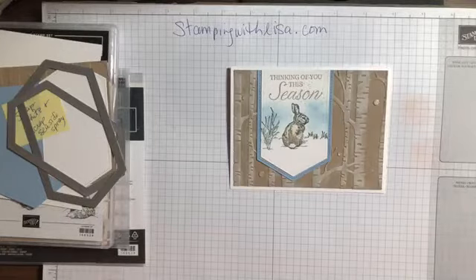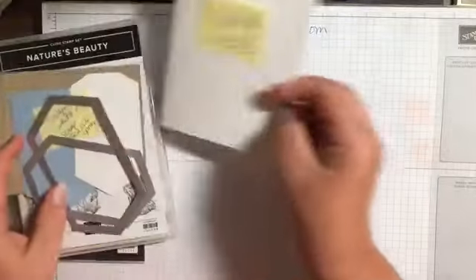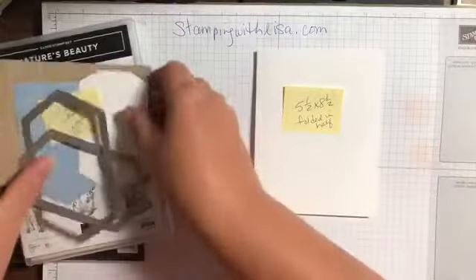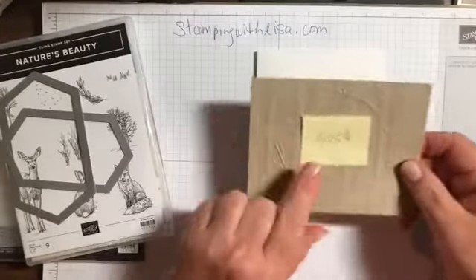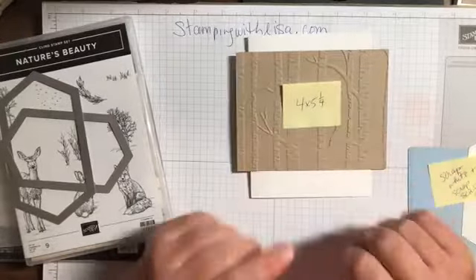Hey girls, so this is one of the cards we're gonna do tonight - this is a Christmas in July card class, so thanks for coming. Hey Betsy, hey Michelle, hey Patti. We're gonna do two cards tonight, this is the first one. So you need a piece of white cardstock five and a half by eight and a half, fold it in half, then you need a piece of crumb cake that's four by five and a quarter, and I've already embossed it.